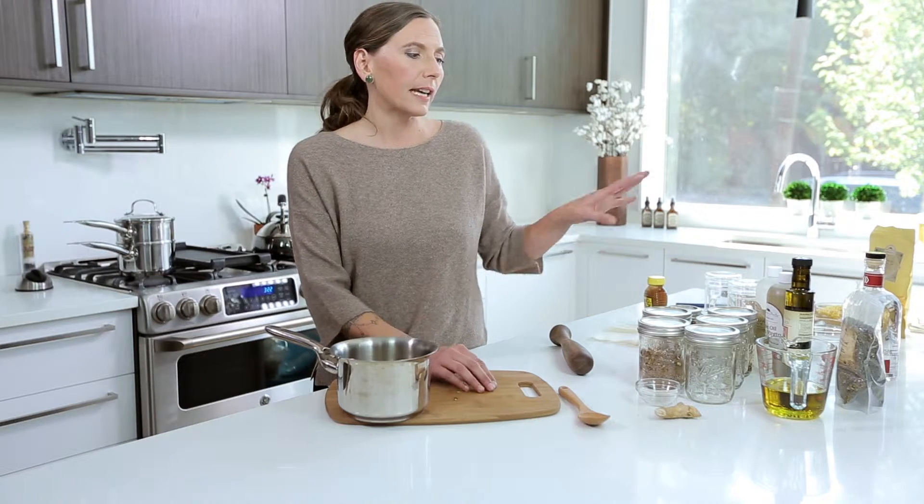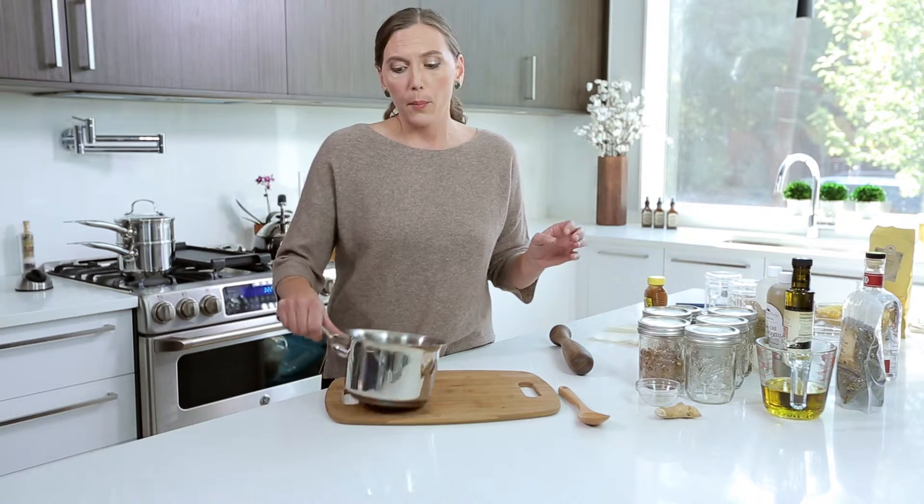For a decoction you actually want to simmer the herbs in slightly boiling water. With an infusion the aerial plant matter is too delicate, and if you boil it you're going to boil out all the medicinal properties. But for roots and bark you have to boil it to extract the medicinal properties.